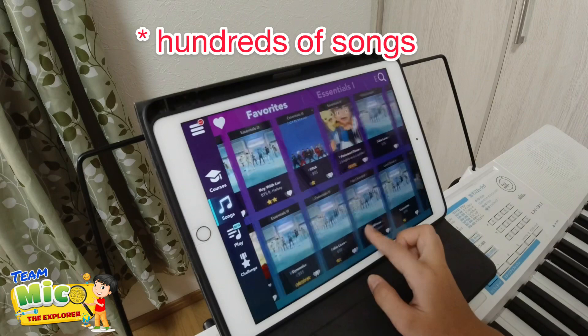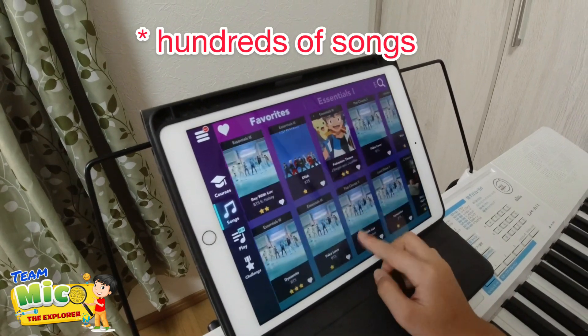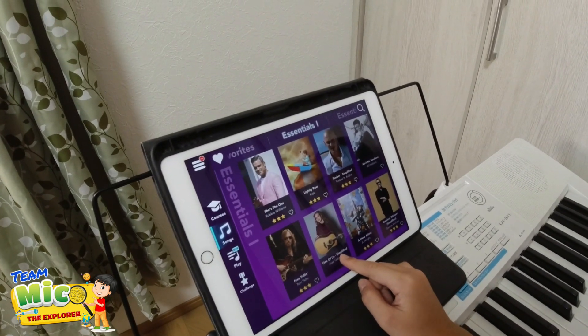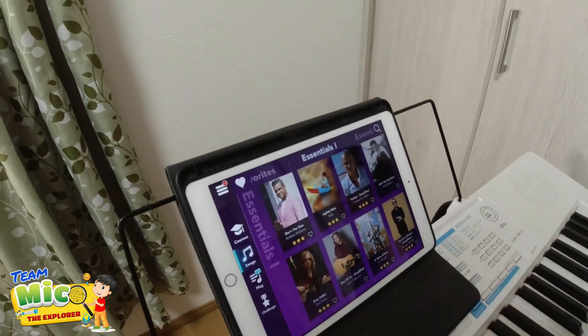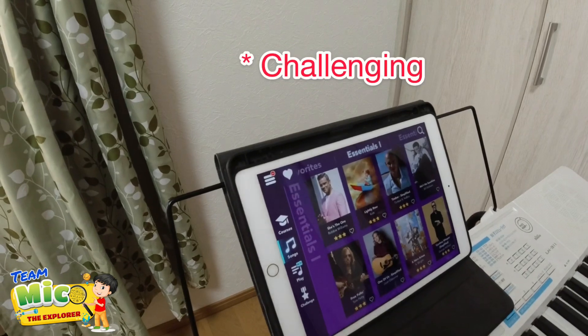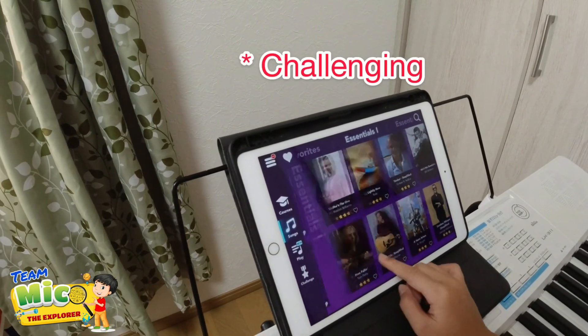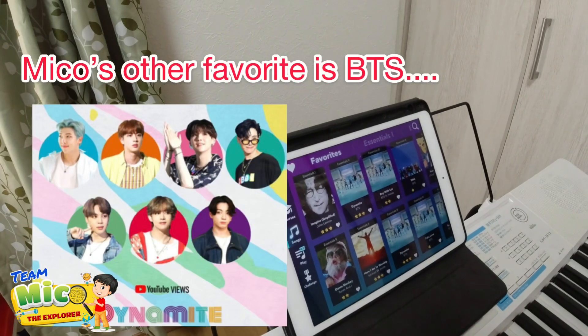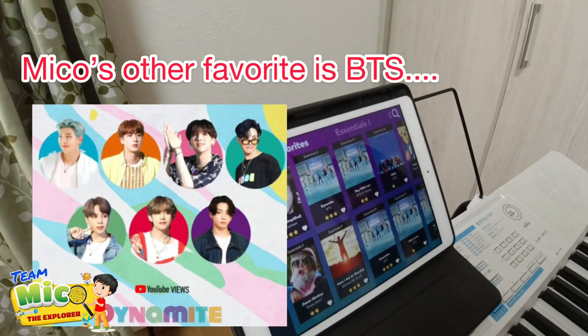There are millions of songs in the app that you can choose - it's very helpful for beginners. Why did you choose Für Elise? It's a challenge because it's very fast and very hard - it's challengeable! His favorite song in the app is BTS Dynamite.